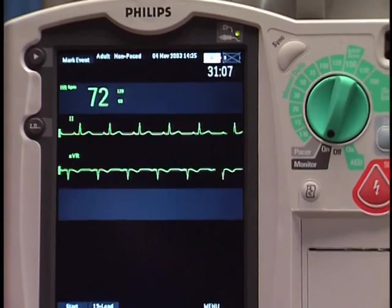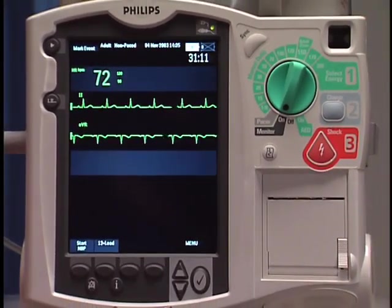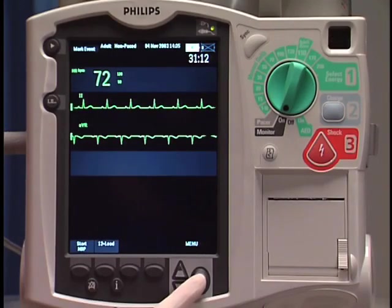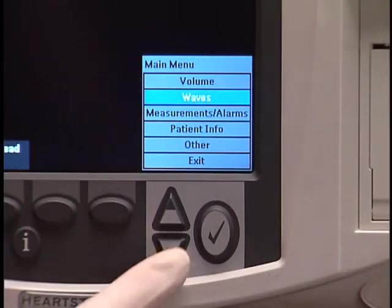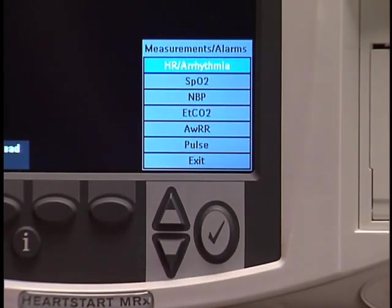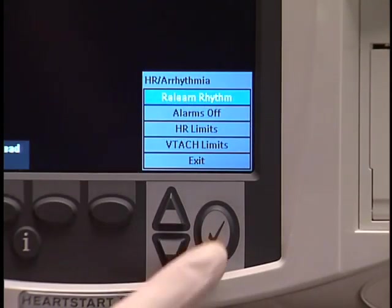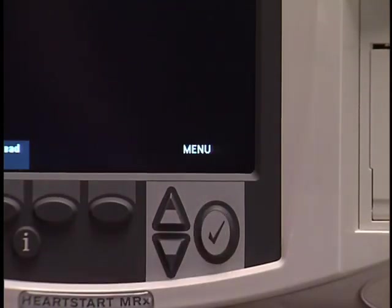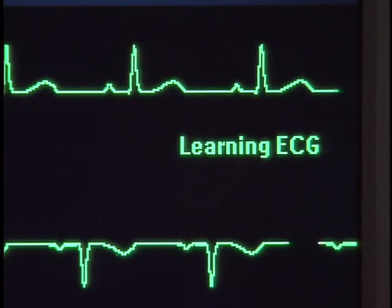If the device is not identifying the patient's rhythm correctly, you need to initiate relearning. To do this, press the Menu Select button, navigate to Measurements, Alarms, and then HR arrhythmia. Select Relearn Rhythm and press Menu Select. The MRX will then display a message confirming that manual relearning has begun.